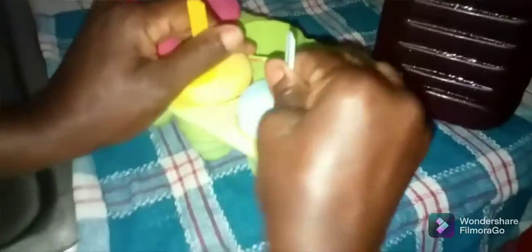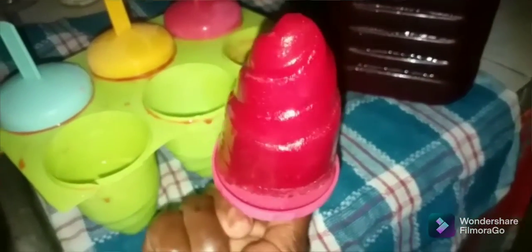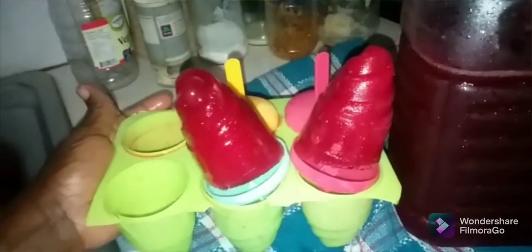So these are the sorrel pops that have frozen. I'm gonna go ahead now and gently remove them. This is it, guys — you can see that nice color. These are great for the kids. My sorrel ice pops!